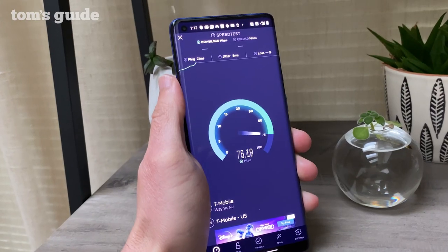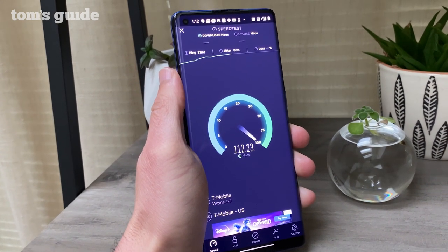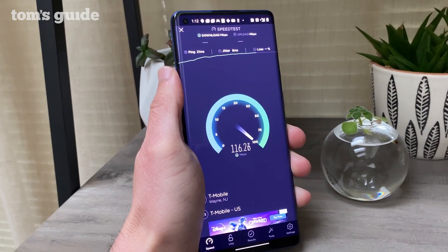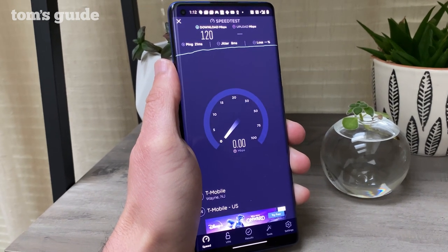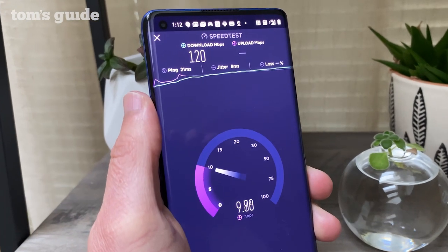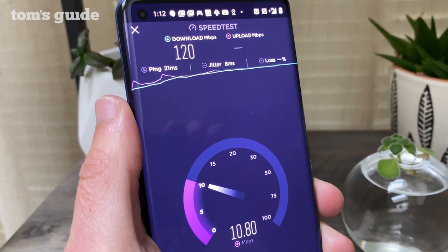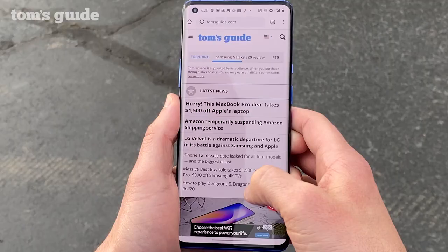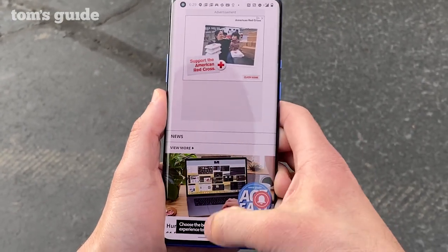The biggest tradeoff with the OnePlus 8 Pro is 5G — it's here, but just of the sub-6GHz variety, meaning you'll get speeds faster than 4G LTE but not the blazing 1 gigabit speeds offered by Verizon on its millimeter wave network. There is a regular OnePlus 8 coming to Verizon with support for millimeter wave. In central New Jersey, downloads ranged from 85 to 120 megabits per second — webpages and apps will download quickly, but you won't be downloading Netflix episodes in seconds.